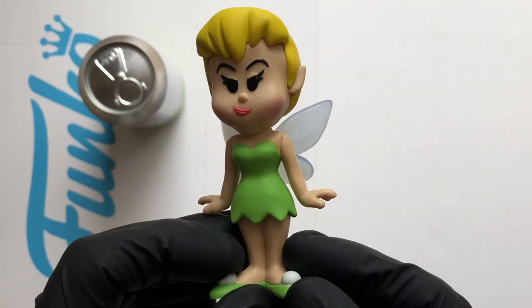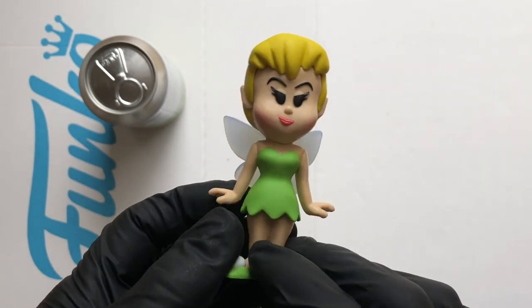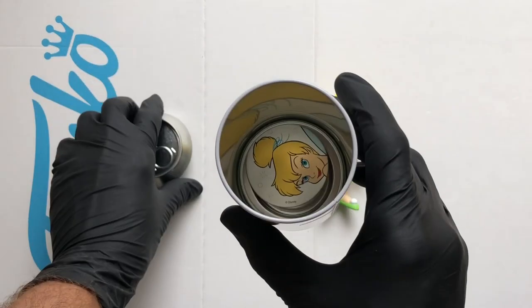What a beast — look at that, loving it! So that is the standard figure. Let's take a little look at the disc in the bottom.